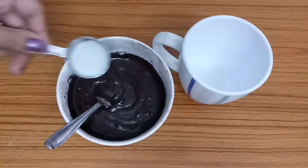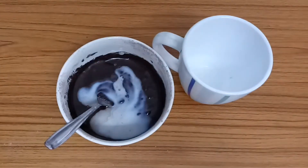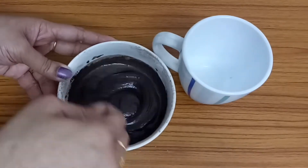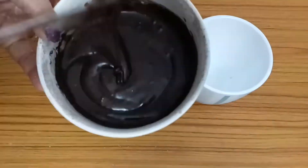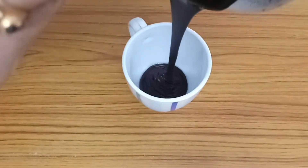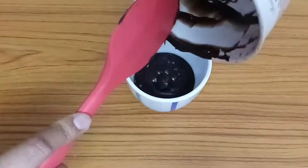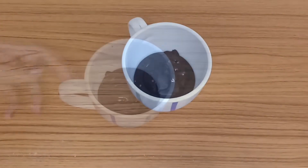Add 4 tablespoons of cake batter. Add a little bit of sugar — I add a large amount of sugar content.